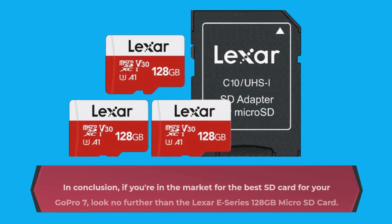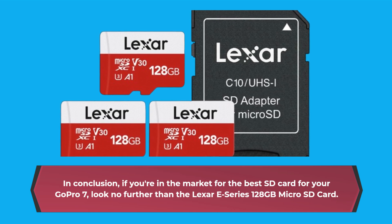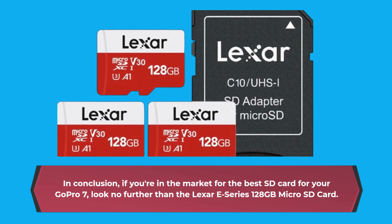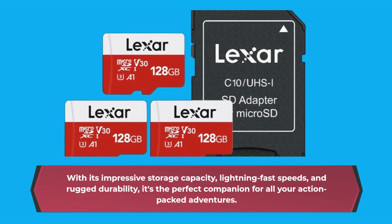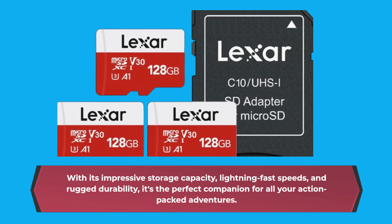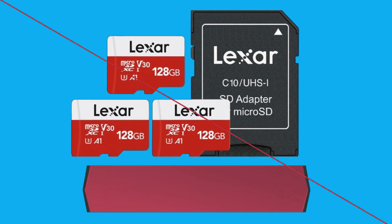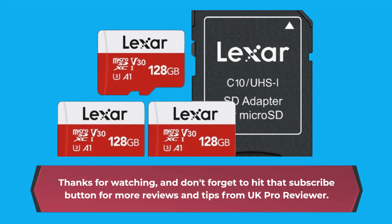In conclusion, if you're in the market for the best SD card for your GoPro 7, look no further than the Lexar E-Series 128GB microSD card. With its impressive storage capacity, lightning-fast speeds, and rugged durability, it's the perfect companion for all your action-packed adventures. Thanks for watching, and don't forget to hit that subscribe button for more reviews and tips from UK Pro Reviewer. Until next time, happy filming!